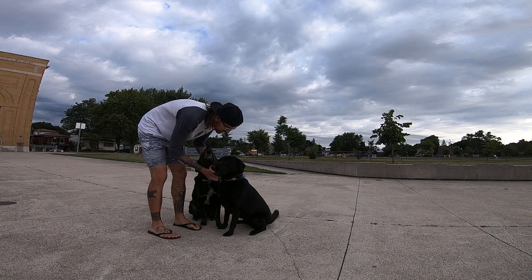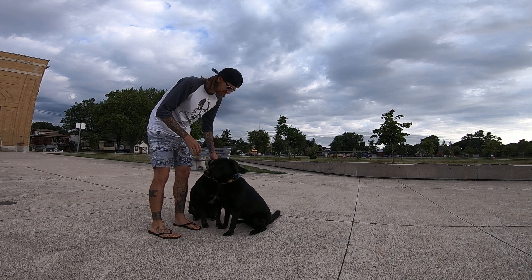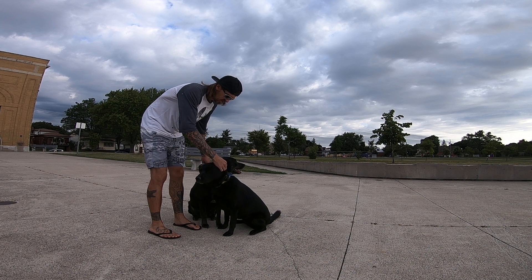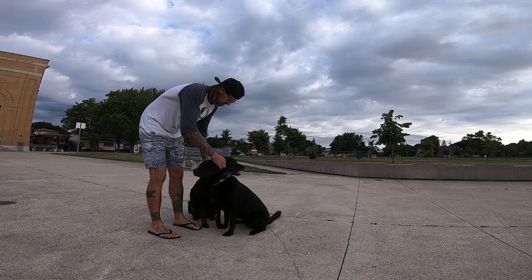Hi guys, how's it going? I've got Holly and Alo out today. They're two of my boarded dogs and we're out for a morning walk.